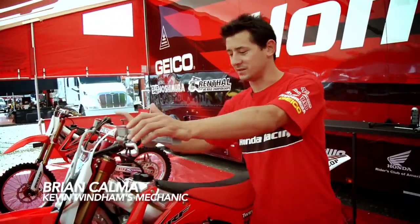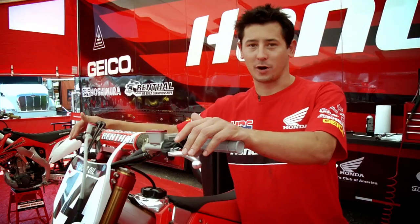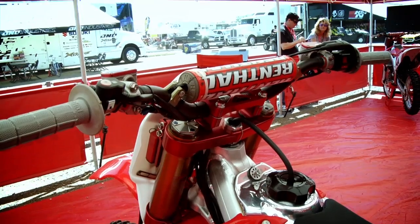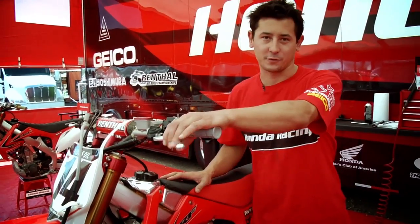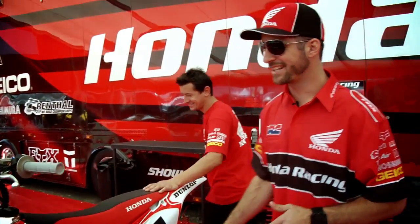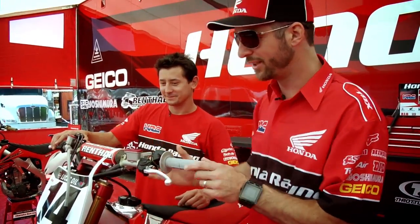Right now we're talking about his handlebar setup. He's a taller guy, so he runs a little bit higher bar mounts and a little further forward than stock position. He runs a wider foot peg also for outdoors — just a bigger platform for his big feet. What's awesome about a good mechanic is that they can actually find this position of this bar every time, week in and week out. When I sit on this bike, it feels exactly like my one at home.